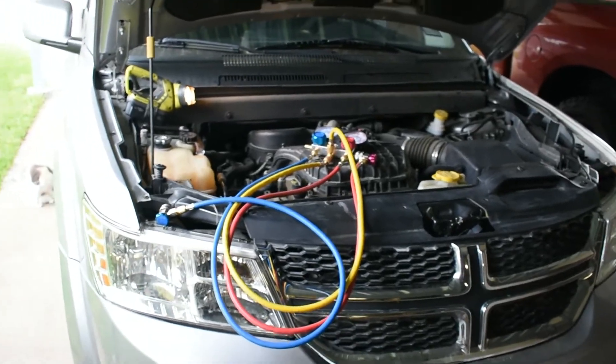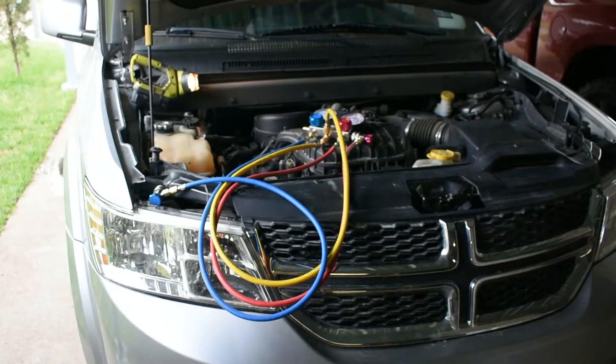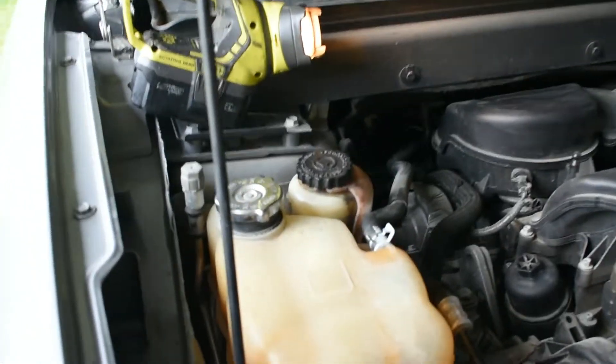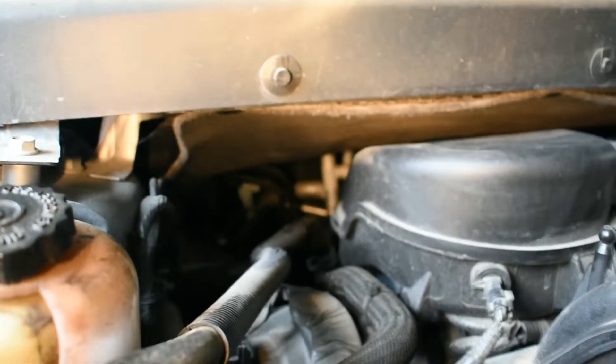This is a 2017 Dodge Journey and today we are refilling the AC system — we need to put new freon in. This is just to show you where the low side port is located. You can see it is a